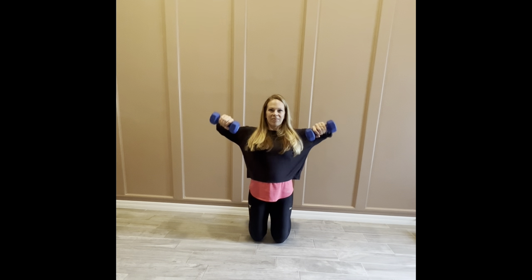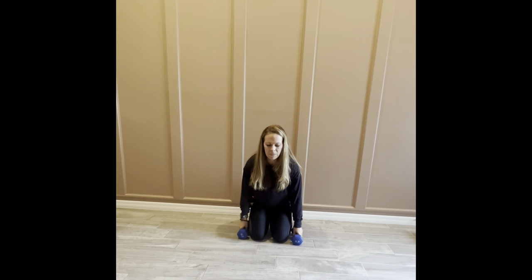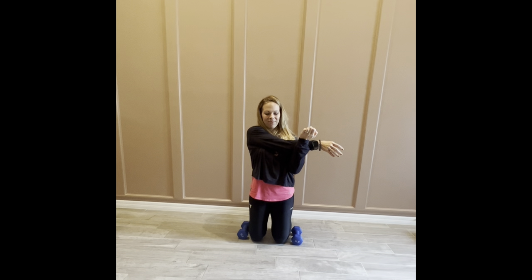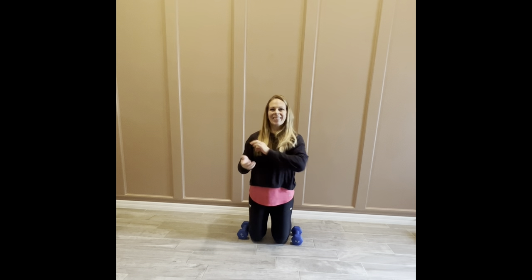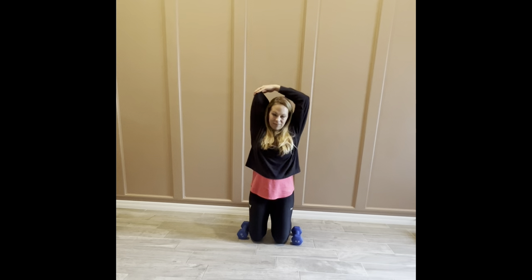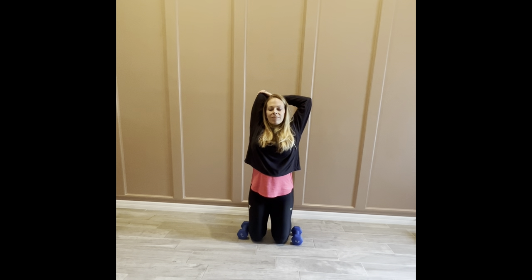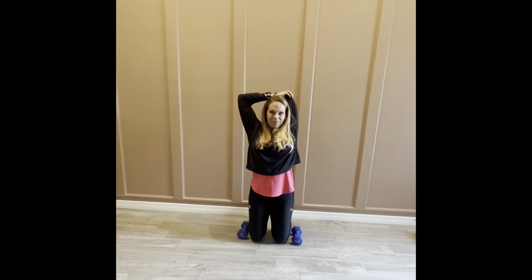Squeeze — so good! Keep going, this is your last exercise. All set — let's go into some shoulder stretches to open up. You all did so amazing, such a great job — hope you're feeling good and accomplished! Bicep stretch here: flex the fingertips back towards you, opening up from bicep to forearm. Then into your tricep stretch — grab below the elbow, head up tall, or push from below. Whatever feels best for you — let's do that on the other side.